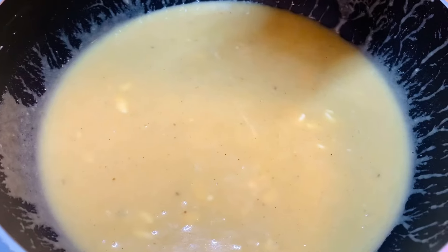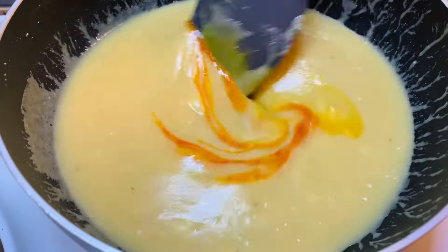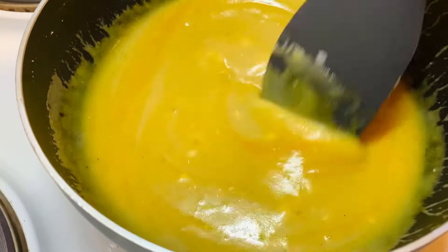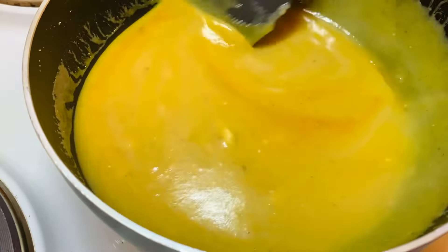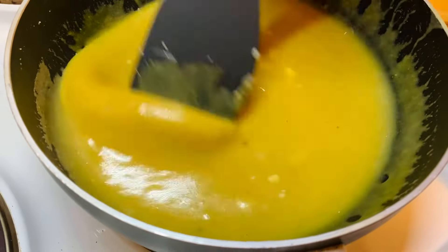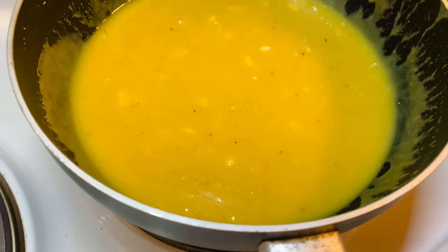Because we are Persians, we can never get enough of saffron, so I added a little bit more. You can see it changes the color, and I like this color much more. You do you — add extra saffron or leave it — but I would highly recommend adding it. Look at this beautiful color.